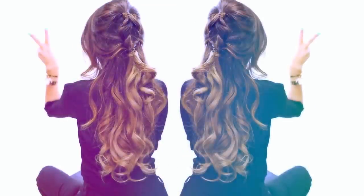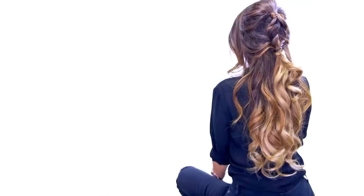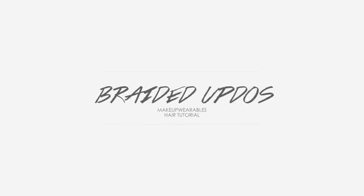Hi guys, I'm Tina from Makeup Wearables, and today we're going to create two everyday hairstyles with braids for spring. The first hairstyle is going to be a messy retro half updo with a Dutch braid.